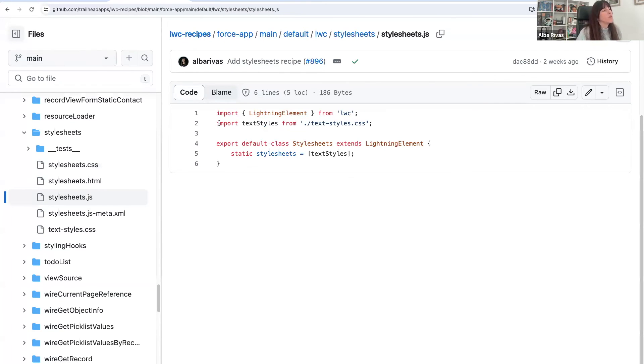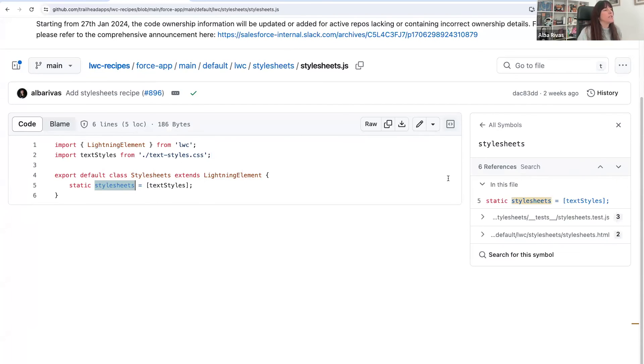How do we use them? Very easy — we just import the styles and assign them to the stylesheets property. That's it.